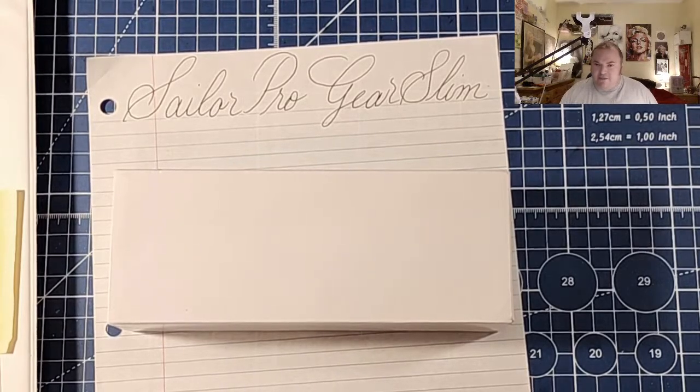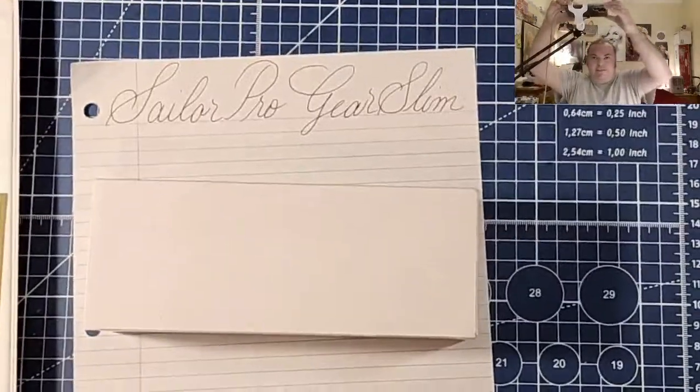How is everyone doing today? Are you having a nice day? I hope you're having a nice day wherever you are in the world. Let me just turn off all my sounds so nobody's annoyed by my dinging and booping.